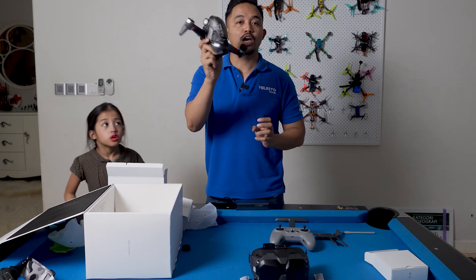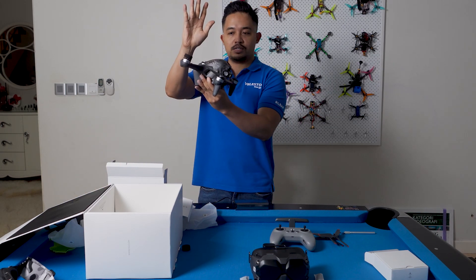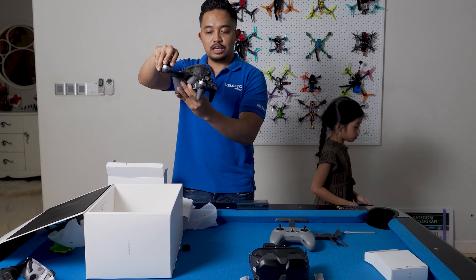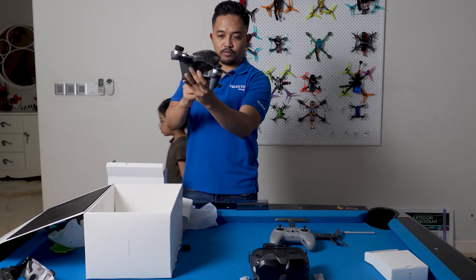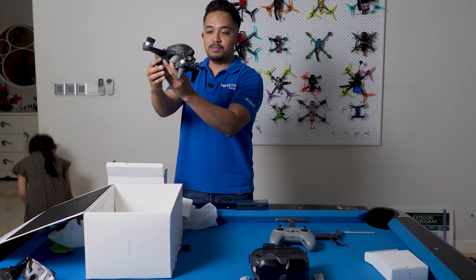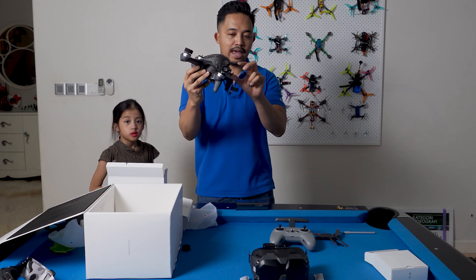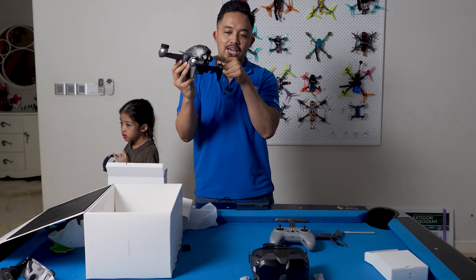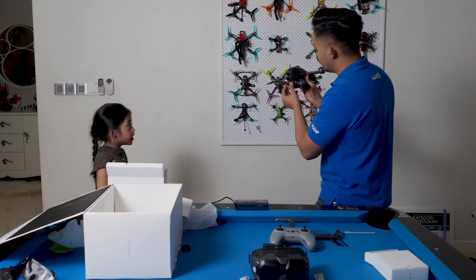So for the quad itself, the quad is actually quite unique. You look at the shape of it — it's actually already pitched forward. So what it means is you're able to move forward and have the gimbaled camera look everywhere. You can look down, you can look up. It's no problem.